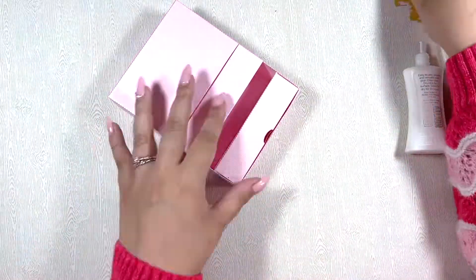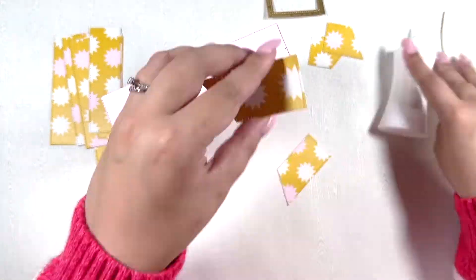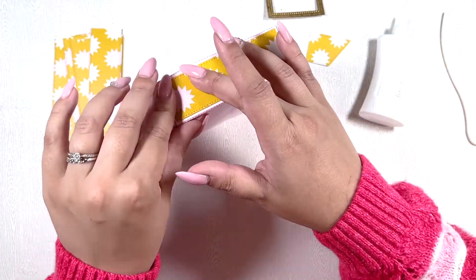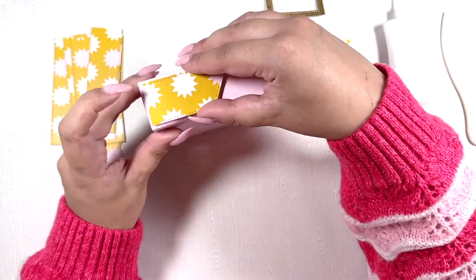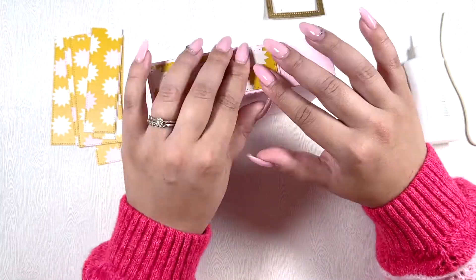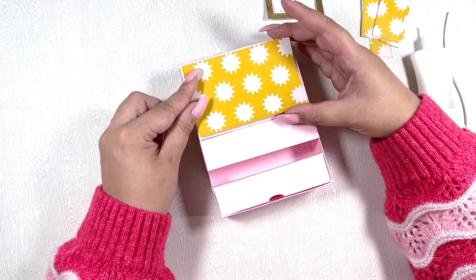I'm just checking to see if it closes — and it does! The paper I used is from Round Trip by Maggie Holmes, from the 12x12 paper pad. I thought this kind of mustard color would go really well with the pink card base I used, so I'm just gluing all of these pieces on top of the drawer top flip box.